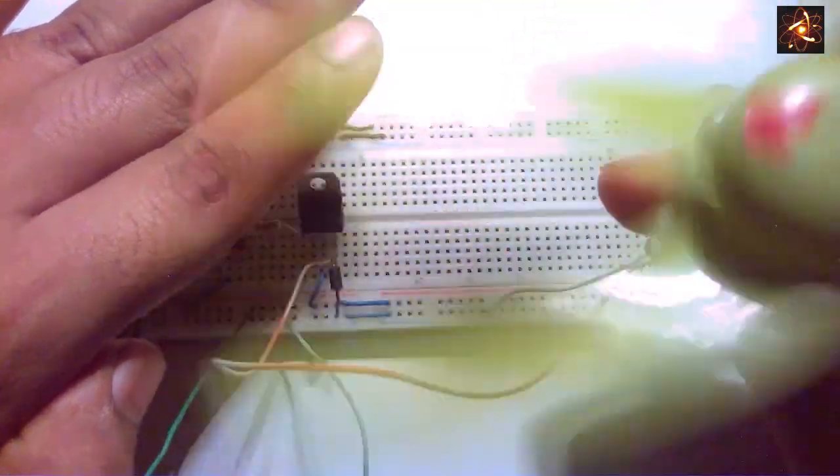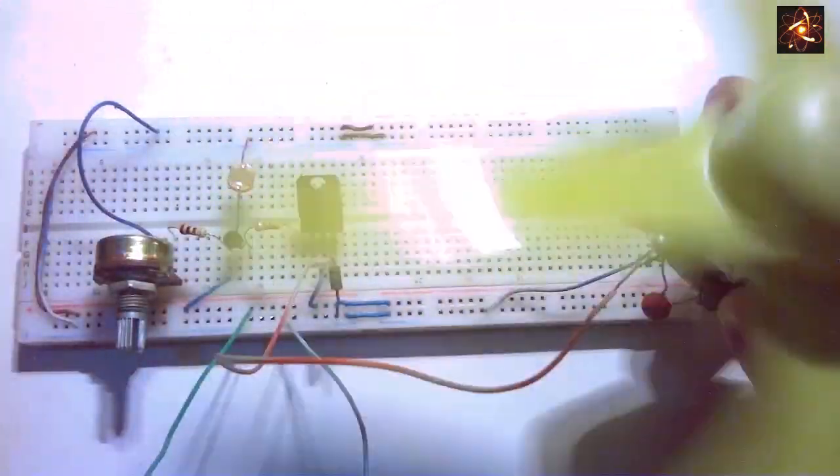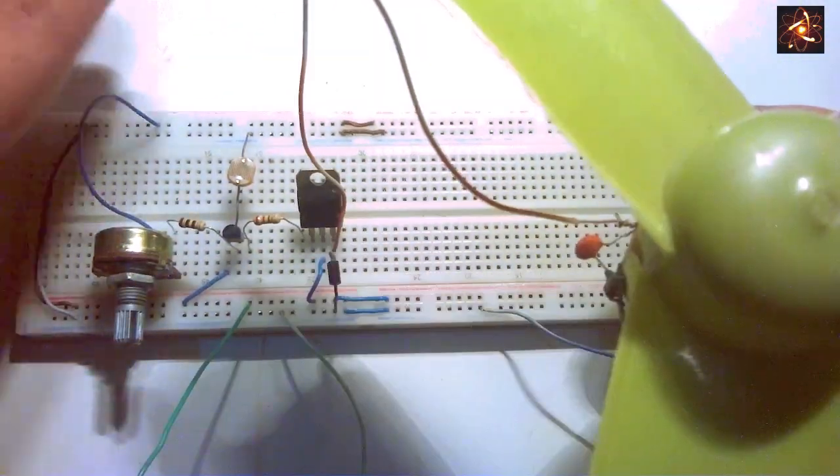Here we can see in the darkness the motor starts running, and the motor is completely off only in light. In darkness the motor starts to run; in light it stays off. To do this project, stay with me.